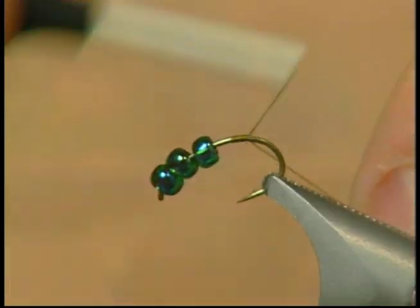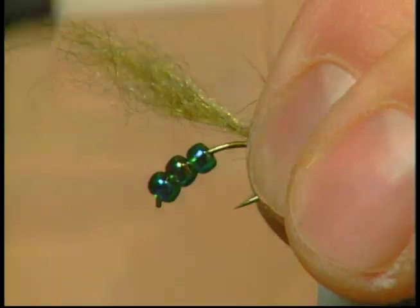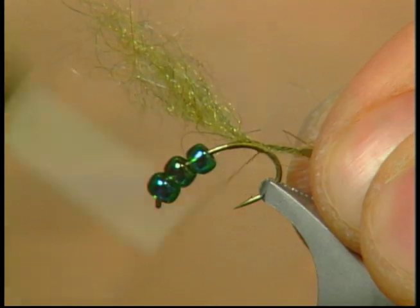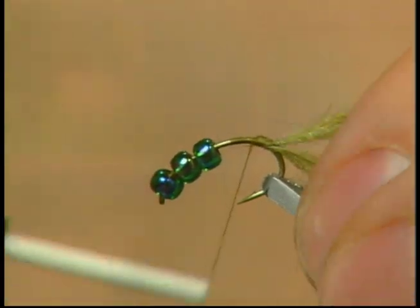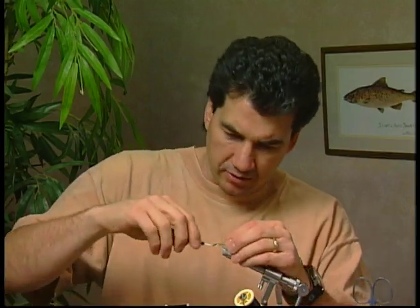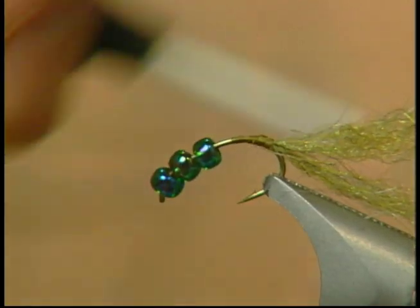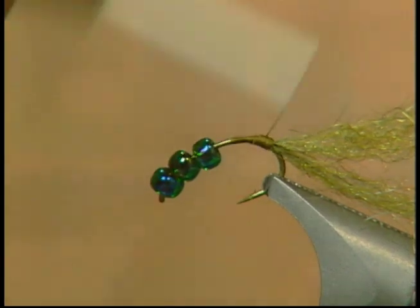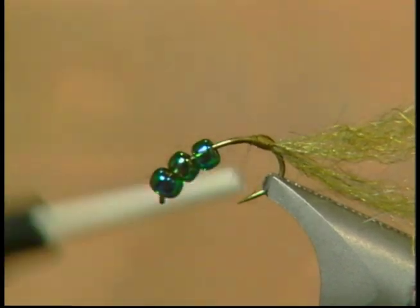Now I'm going to get some of my green tying thread and tie in a small layer. I've taken just a small bit of my light olive scud dubbing, tie on a little bit at the back, pull some extra fibers back and tie around that. Make sure that you build up a nice little lump of thread at the back of the fly because you don't want those beads to go down over the dubbing. We're actually going to build up a little amount of thread to hold those beads up.